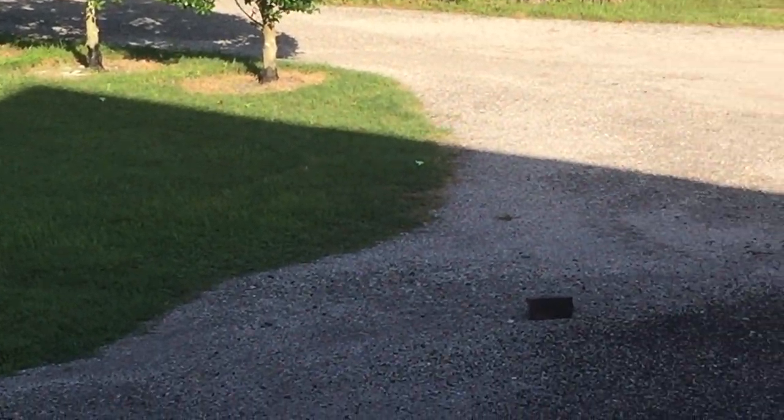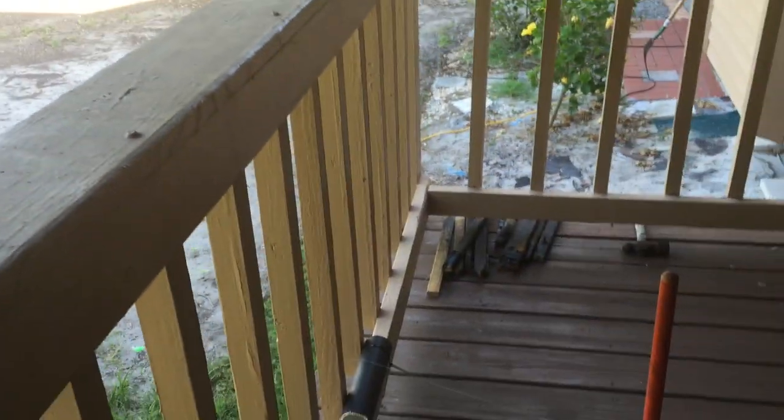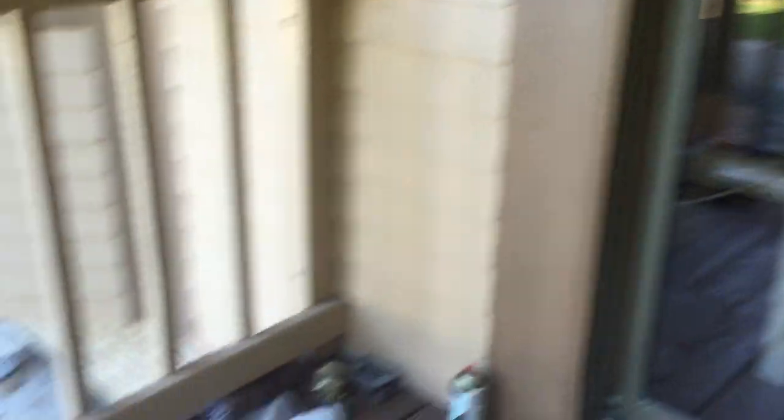That fishing line is connected to this mechanism on my porch. You will note that we have two fishing lines that cross each other — one is running underneath the plunger, one is running over the plunger — and those run into my sliding glass door.